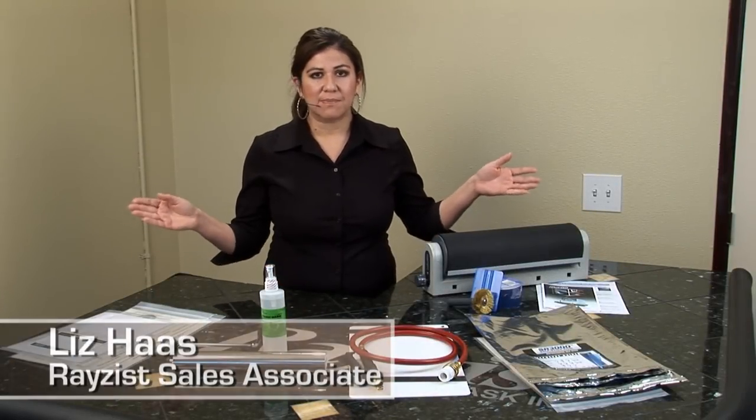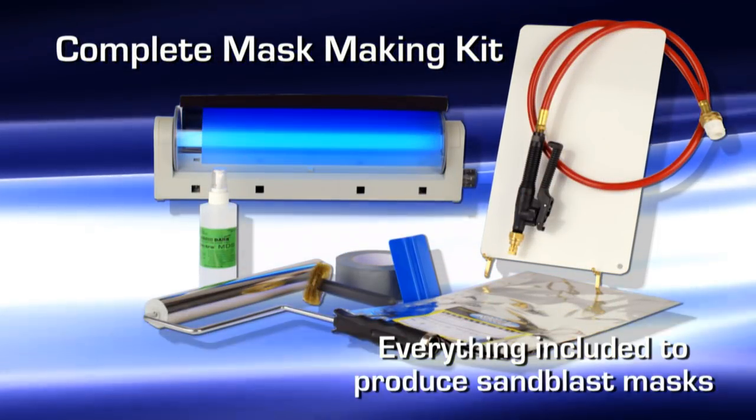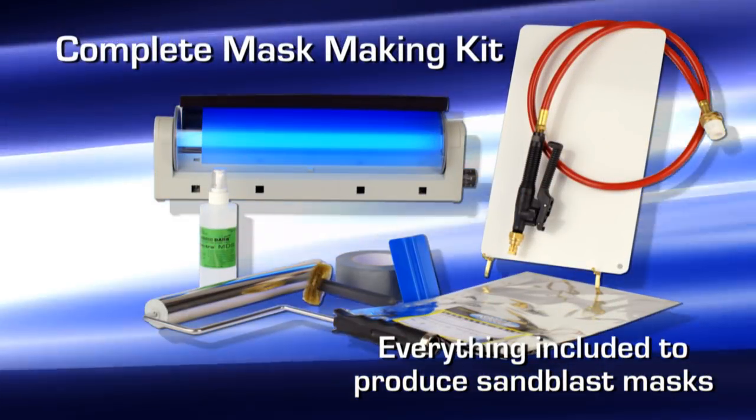Hi, I'm Liz Haas, and what I have in front of me is our complete mask making kit. I'm going to go over all the different items that are included in this kit and why it is a complete kit.